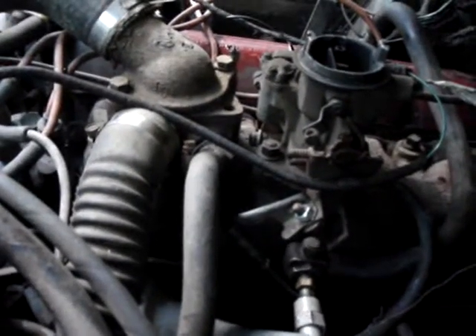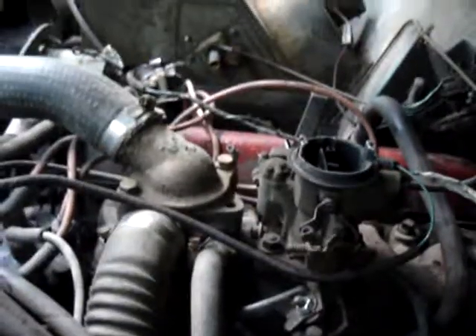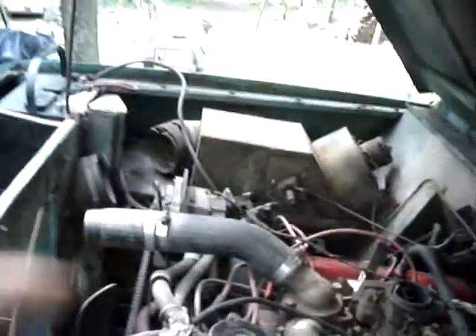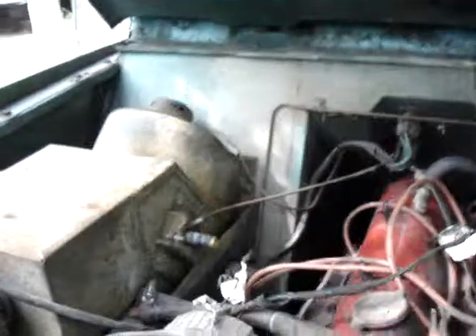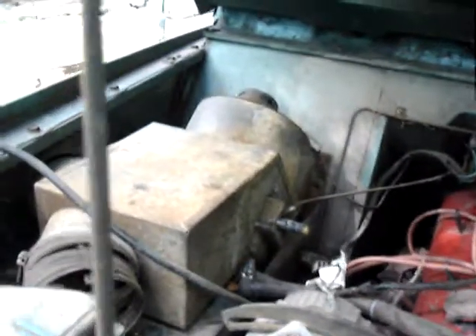Still need the radiator, brake lines, and the heater core. Hopefully that heater core is still good — if not, I have a good one for it. It's not so bad to change; you've got to take the whole heater box off, but it's not as bad as a modern car.